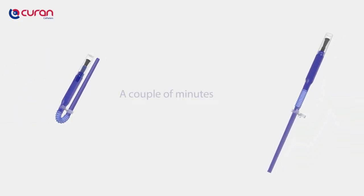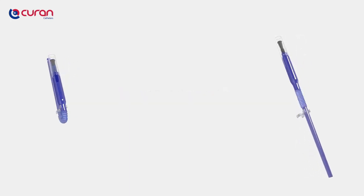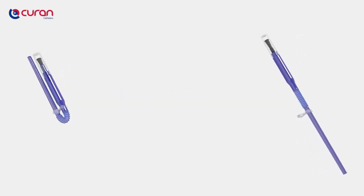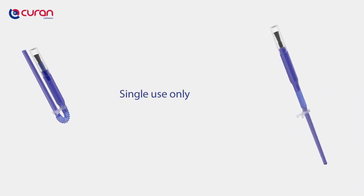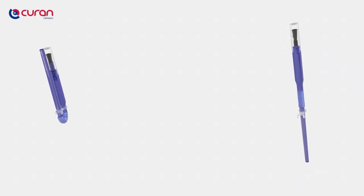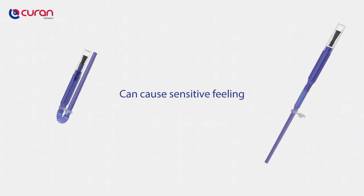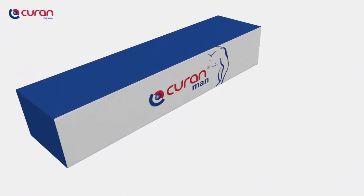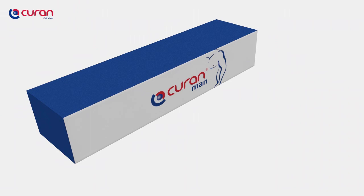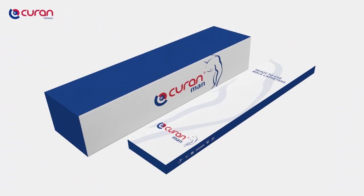Intermittent self-catheterisation is a procedure that takes approximately a couple of minutes and needs to be repeated three to six times a day. The catheter is packaged in a sterile manner and is intended for single use to ensure hygiene. The first times, the procedure can cause a sensitive feeling in the urethra. The body needs time to accept the procedure — this is completely normal. The Curan Man is available in a box of 30 or a box of five pieces, which is very suitable for daily trips or travelling.